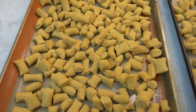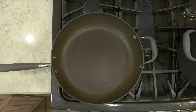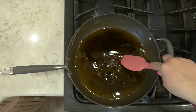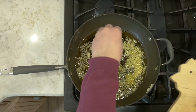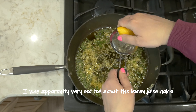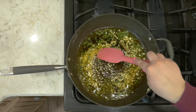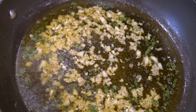Once all the gnocchi are shaped, set them aside and work on the sauce. In a large skillet, heat up some olive oil for about five minutes, stirring occasionally. Then add in garlic, fresh sage, salt, and lemon juice. Cook for about five minutes, then reduce the heat to low and keep the oil mixture warm.